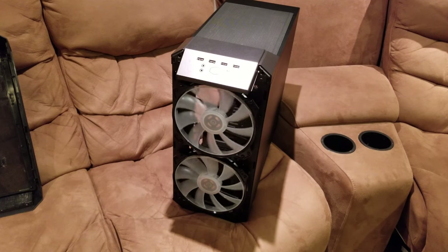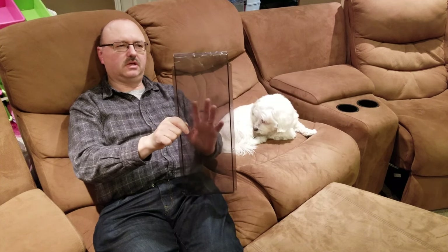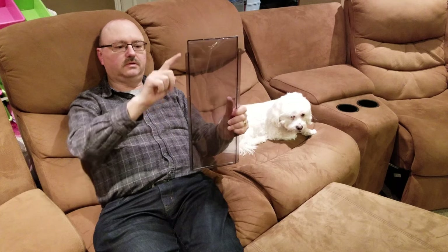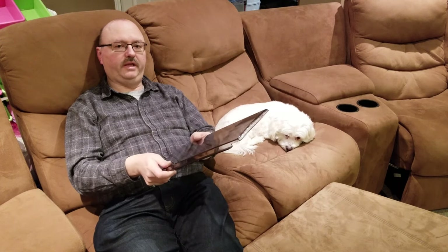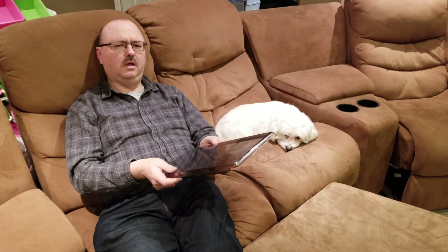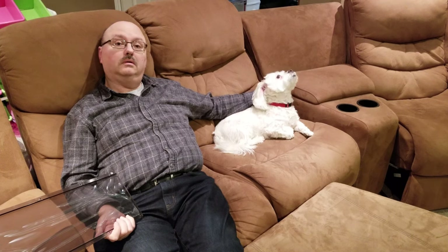Those 200mm fans are RGB as well. There's also a clear front panel that you can replace the mesh with — it's better for aesthetics but will restrict airflow a little bit. It has four screws on each side, so you just take off the mesh and put the clear panel on. It'll look better, airflow won't be quite as good, but at least they gave you both options.